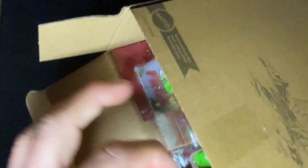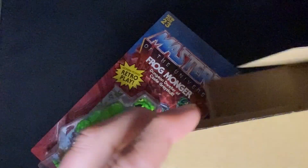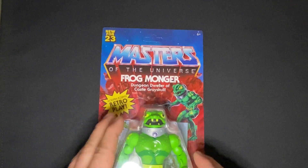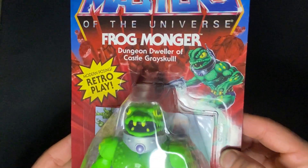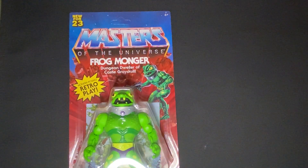I realize I've not made a video in a while. Look at those little feet in there. Oh my gosh. Okay, let me just take this all in. This is some really nice cardboard in there. So here we have our Frogmonger, dungeon dweller of Castle Grayskull. There's a nice little image of him and it matches this little drawing here on one side of the box.